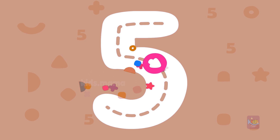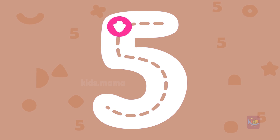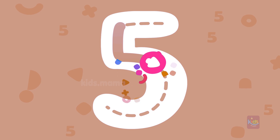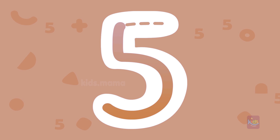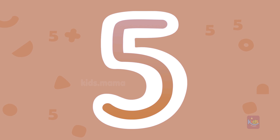Let's try to draw number five. What a beautiful number five!